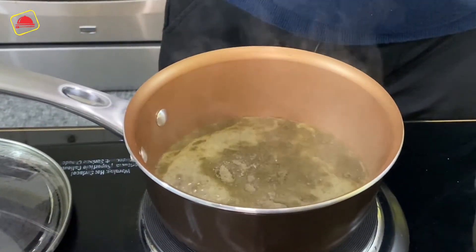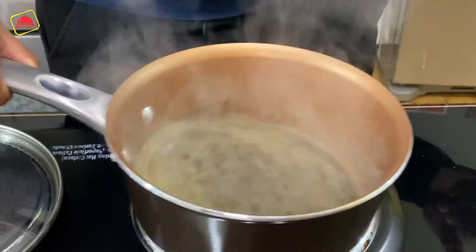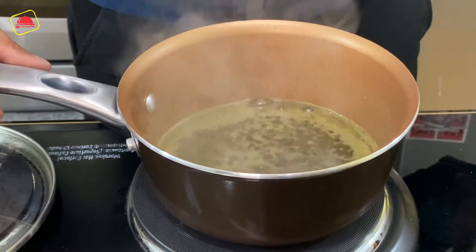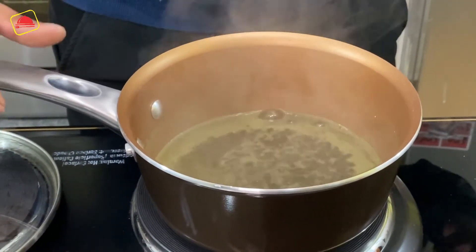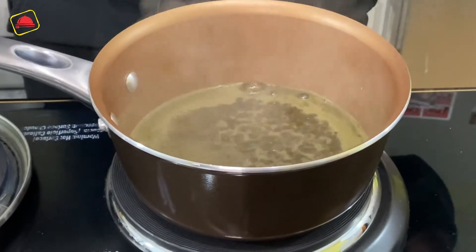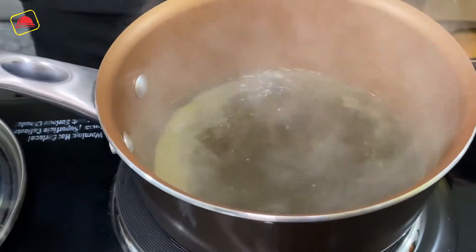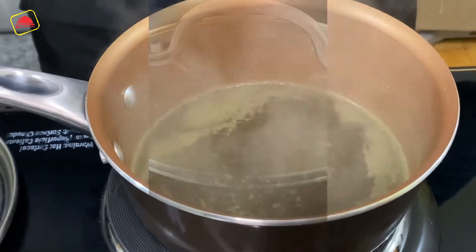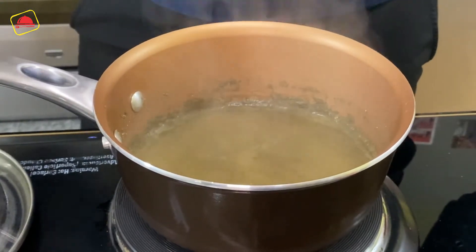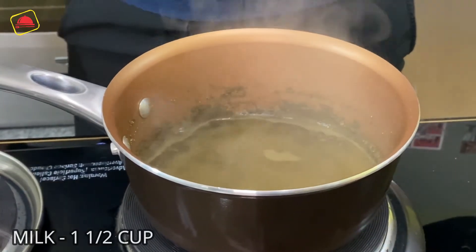We will bring the water to a good boil, then add our chai powder to it. We will let it simmer a little so that our Kashmiri chai has a good aroma, then we will add the milk. We have boiled the chai for 2 minutes.